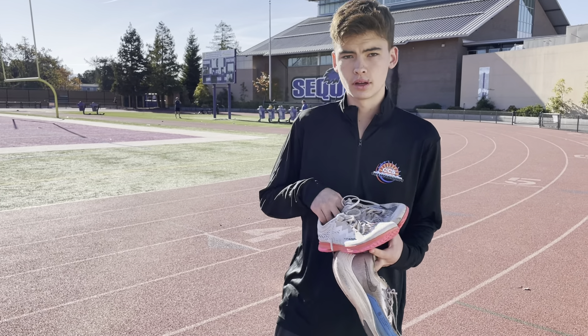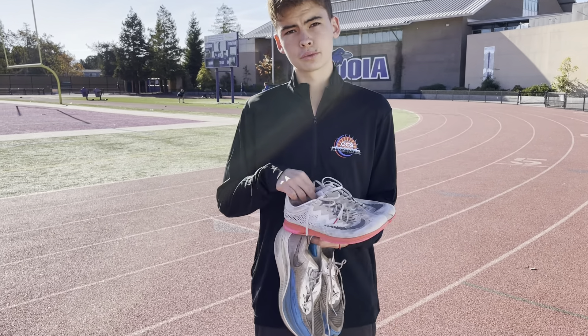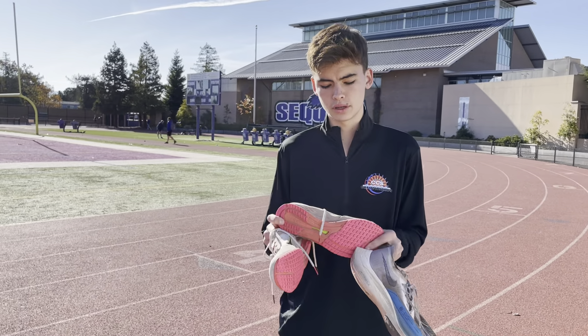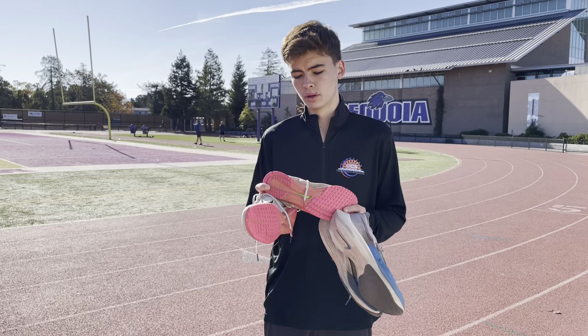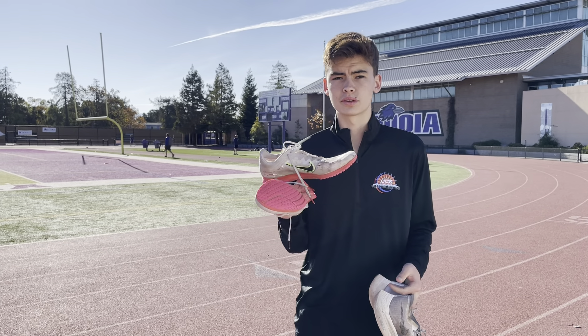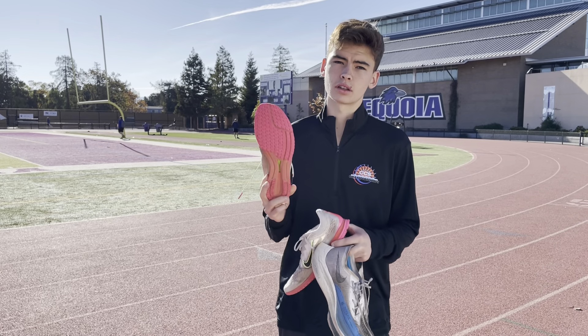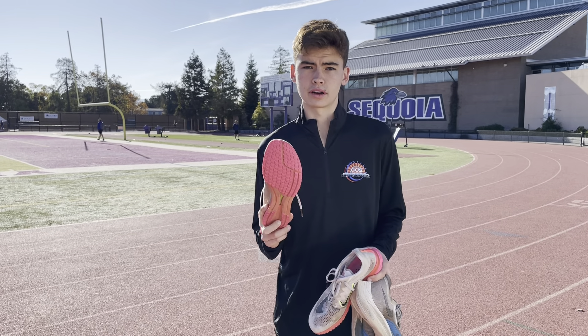So now these are cross-country shoes. We have two options here. The first ones are flats — your standard, traditional cross-country shoes. They're very light and flexible. The main advantage is that there's very little weight on them, so you can run a lot faster. They'll also have traction on the bottom, giving you good grip on dirt and grass courses.